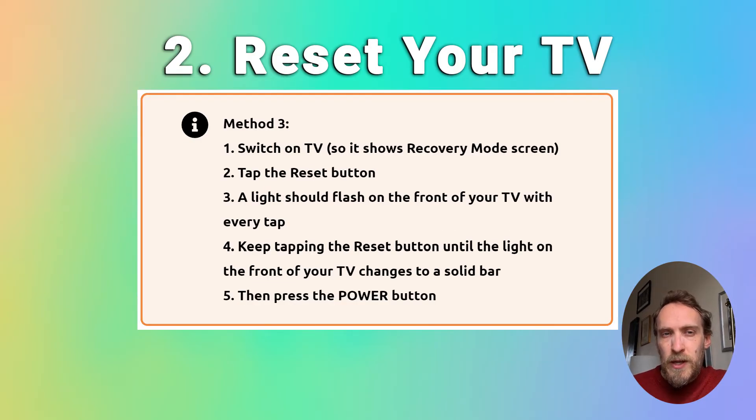If that doesn't work, you can try multiple taps on the reset button, which does work for some people. Switch your TV on so that it's in recovery mode, then just tap the reset button on the back of your Roku TV, and you should see a light on the front that flashes. Keep repeatedly hitting the reset button until the light stops flashing and shows a solid white bar — it might take 30 seconds or so. When the light turns solid, press and hold the power button, which is beneath your Roku TV's logo next to the light, and your TV will then power on and should be out of recovery mode.